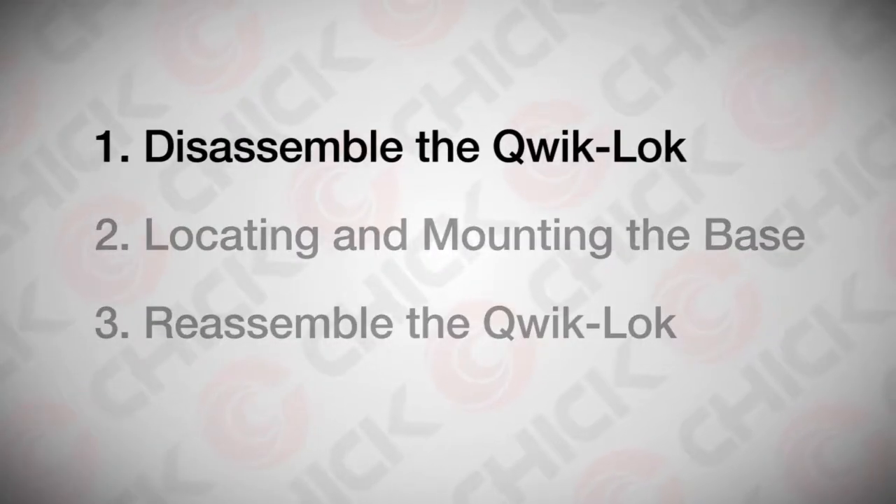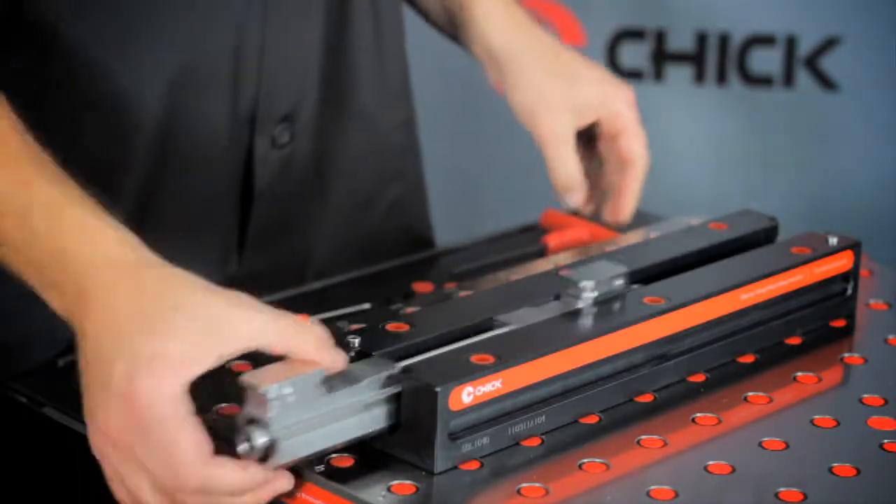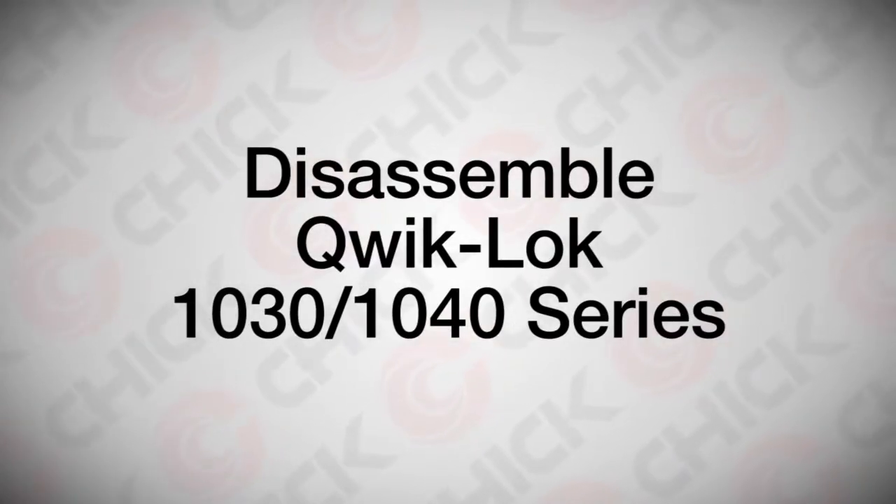Disassemble your quick lock by removing the jaws, cover plate, seal plugs, handle seal guide, and slide assembly. For detailed instructions, refer to the How to Disassemble Your Quick Lock video.